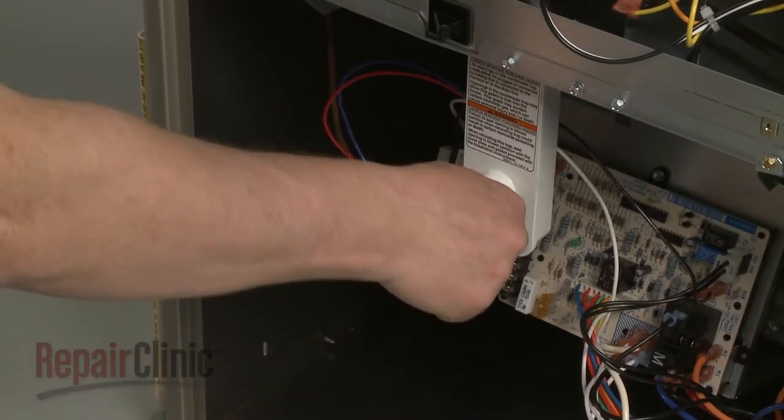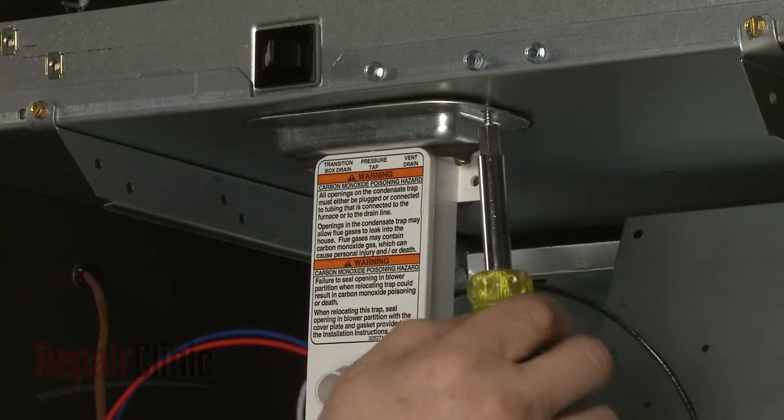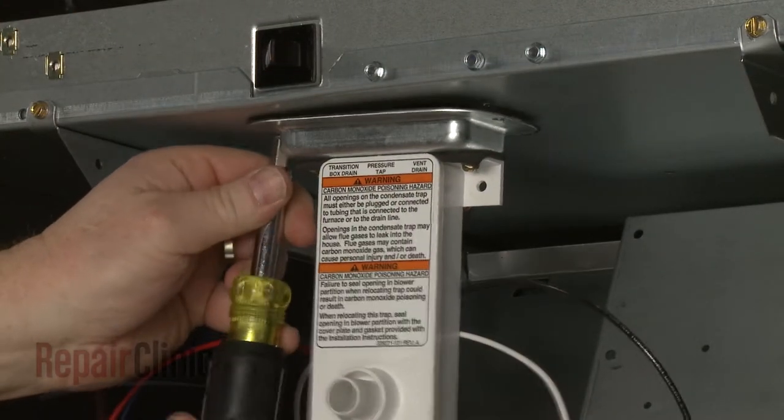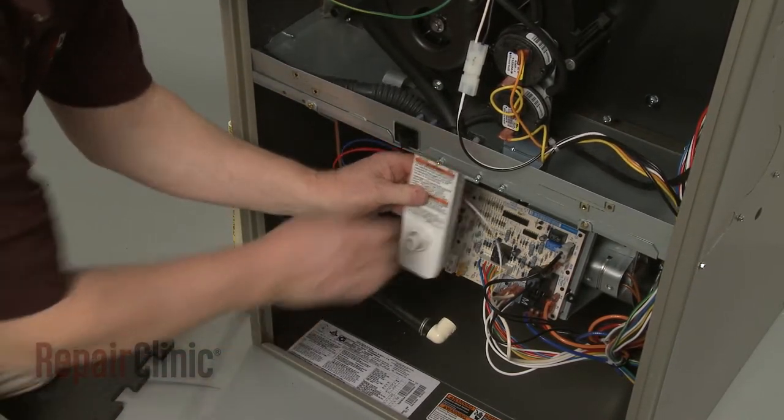Remove the drain hose as well. Next, remove the screws securing the drain trap mounting bracket, and remove the drain trap assembly.